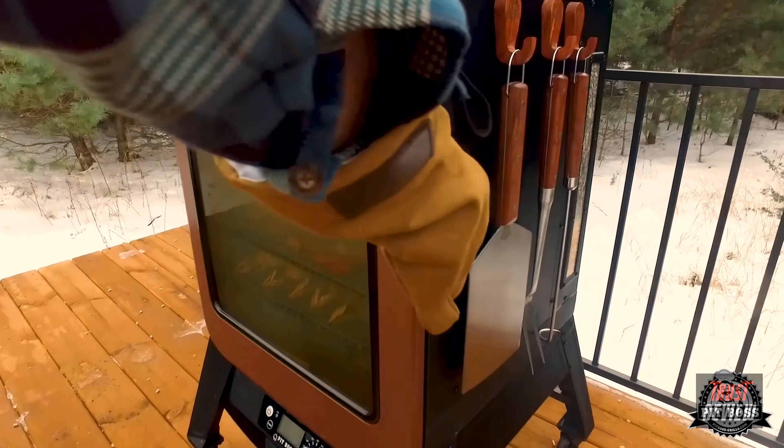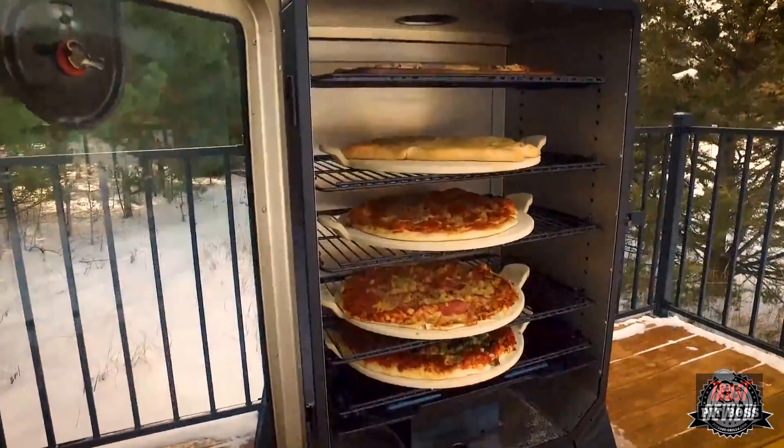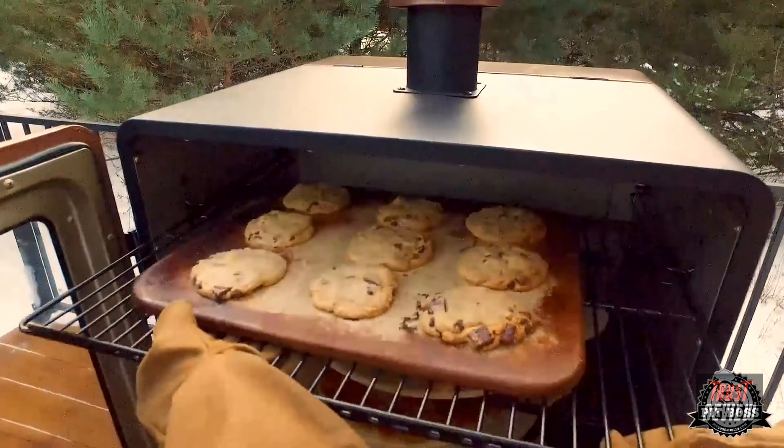The temperature control features the widest range of cooking temperatures available, from 150 to 420 degrees. You can slow smoke, roast, produce competition quality brisket, butts, chicken, and ribs. Convection bake the world's best wood-fired pizza and anything else you'd normally bake in your oven.